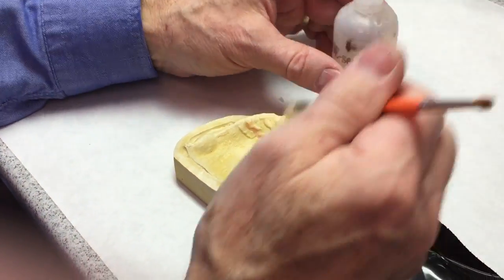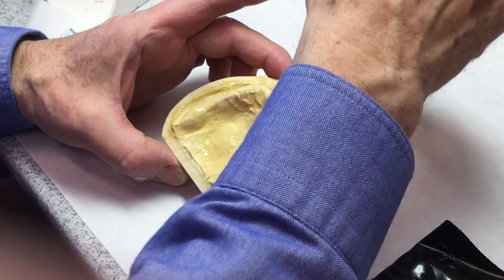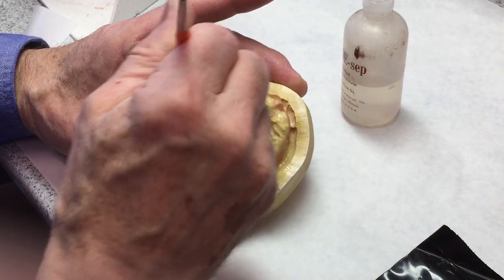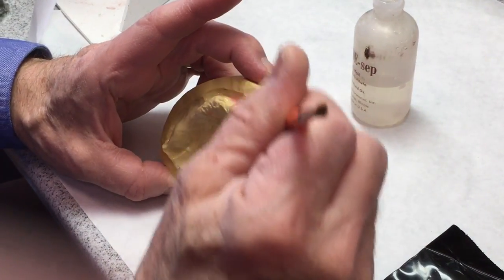I have to put some separator on because otherwise the triad that we're going to make this out of is going to stick to the stone and pull off patches of stone, which will result in a denture that's going to cause sore spots. This CoSep needs to be wet when you apply the triad, so I want to use a brush to make sure I get it everywhere.